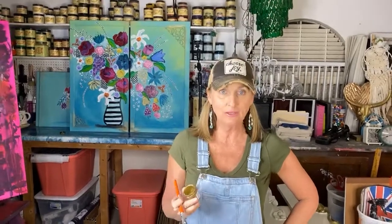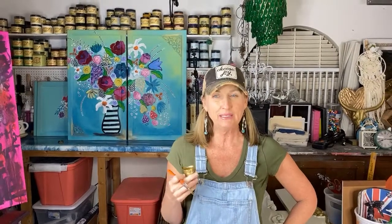Now I know there are some fabulous gold gilding waxes - Dixie Bell has a brand new reformulated gold gilding wax, I love it - but you can't paint with a gilding wax. Dixie Bell also has metallic paint, their gold metallic paint, but it's a little bit sheer and requires multiple coats. It's just not quite gaudy enough for me; it's more of a subtle gold.